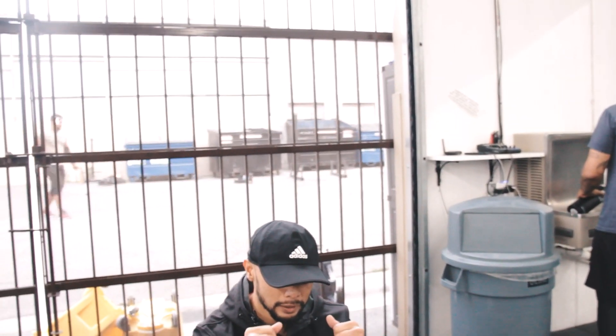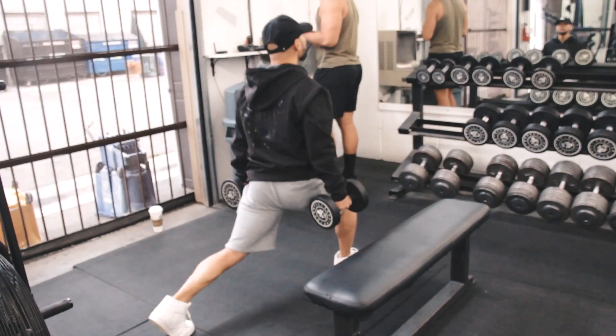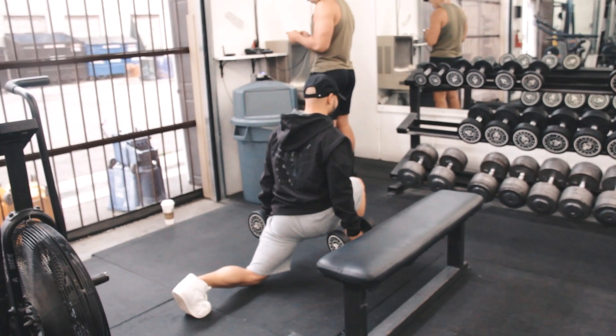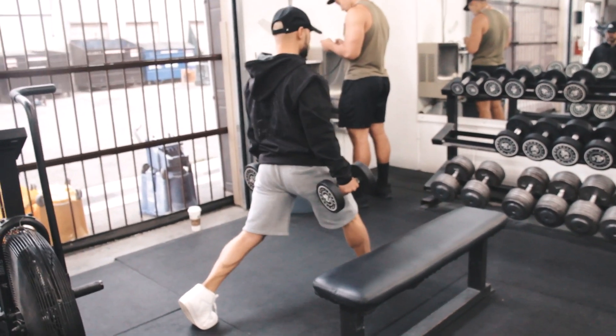So all three movements: one, two, three. And the tempo is three seconds on the resistance, two seconds on the stimulation, one second on the pump.